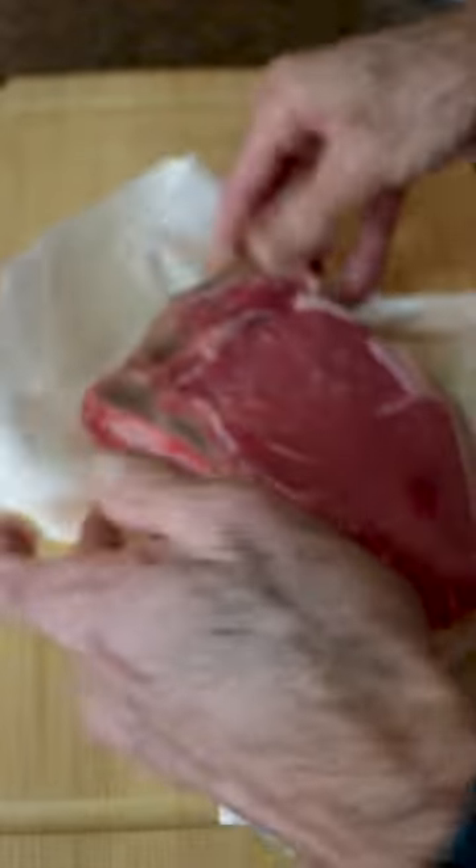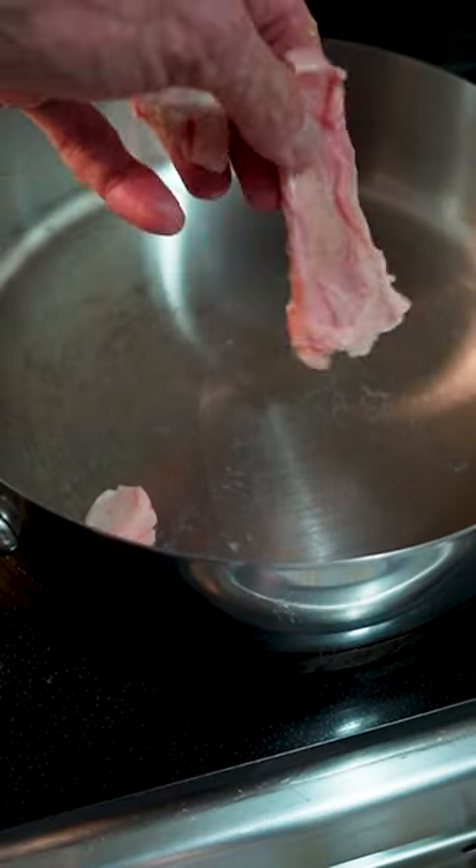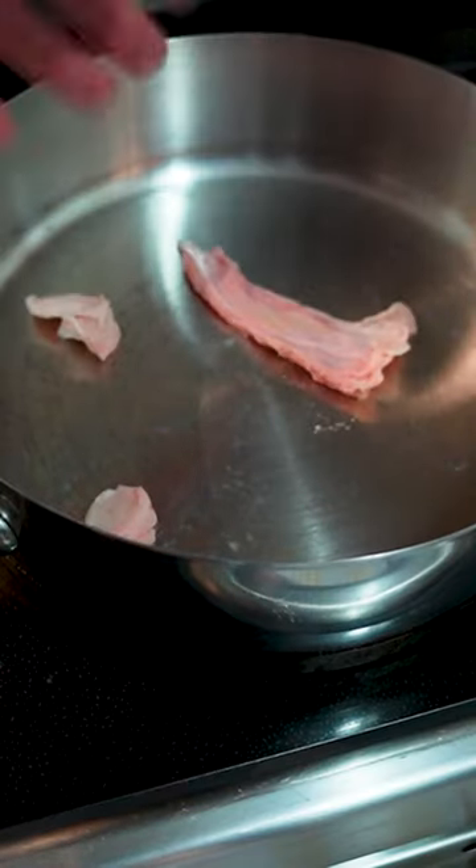First I draw off my steak of the day, which is a bone-in strip loin today. I don't eat much fat so I cut off the big pieces and put those pieces in the pan to render some quick beef tallow.